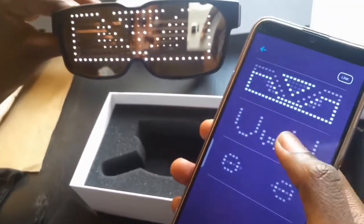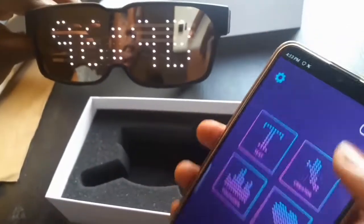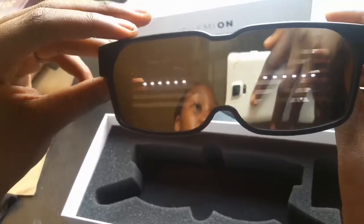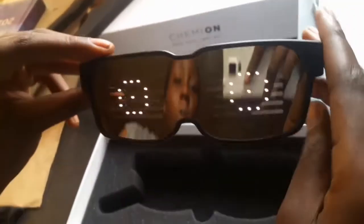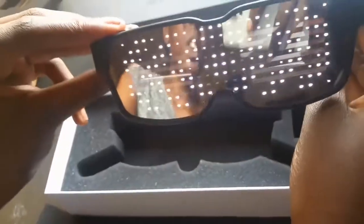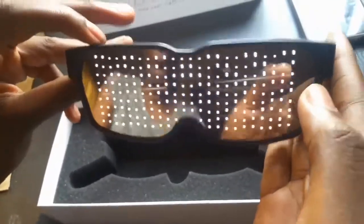Let me show you some of the designs I've saved in my folder. I've turned off the glasses so it won't connect — this is another design, a wave design. There are also fireworks designs for Christmas. This would be a really nice Christmas present for anyone you know.